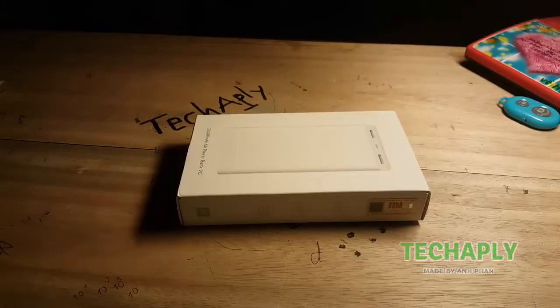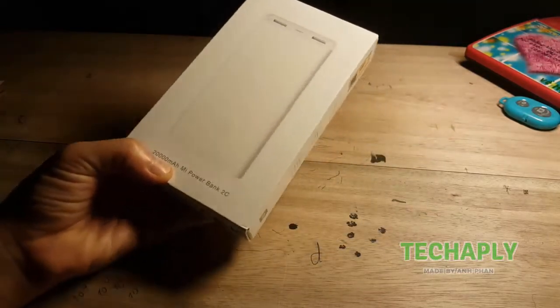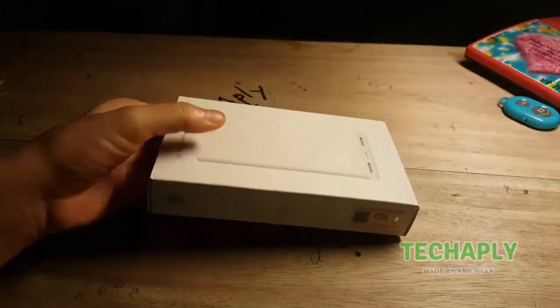Hi, what's up guys? This is Anavan from Dejapli. Welcome back to my channel and thank you so much for being here. Today I'm going to do an unboxing of this currently bought Xiaomi Mi Power Bank 2C. So let's get started.